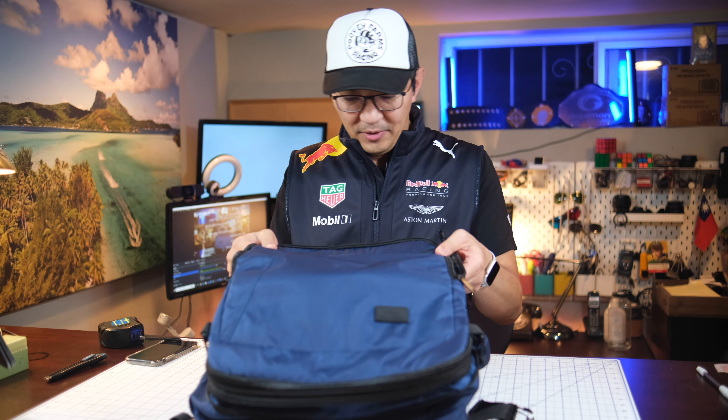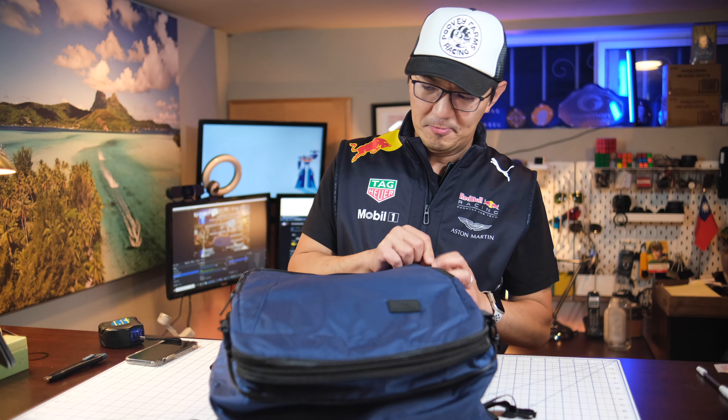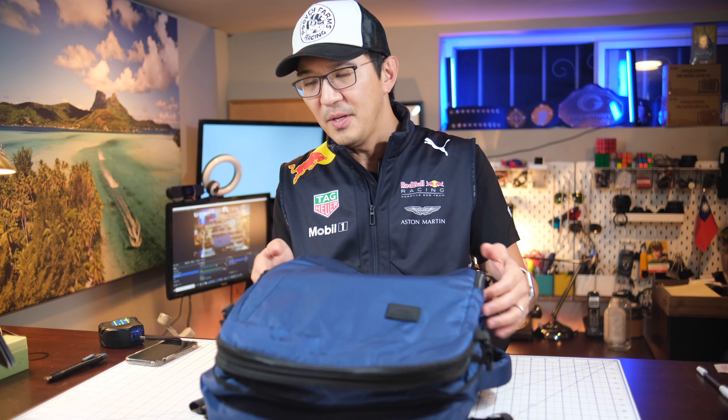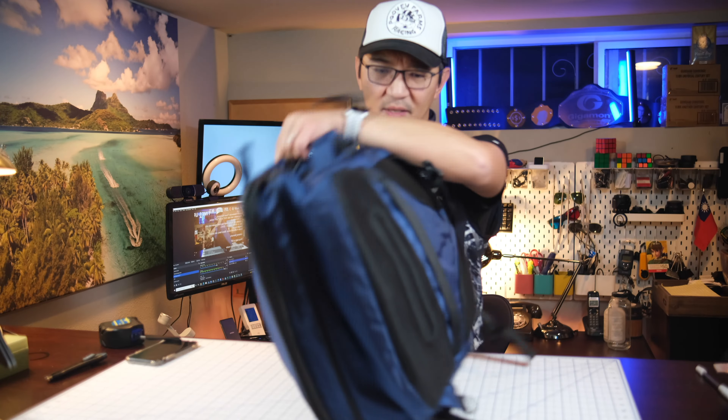I still don't see this as being 40 liters — I can see it being more than 26 liters, but 40 liters is going to be a stretch.